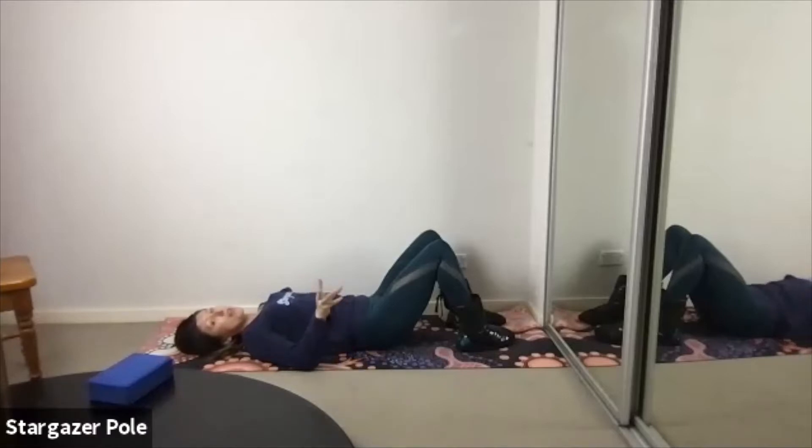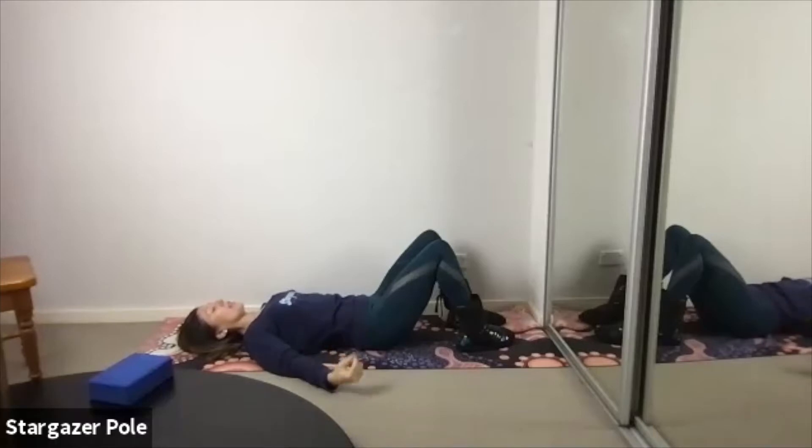Let's do that again. This time as we squeeze our T-zone, we're also going to feel the fronts of the ribs contracting inwards and down towards the hips. Inhale to prepare. Internally, the T-zone tightens as we exhale. Externally, the ribs dish down towards the hips. Hold that for a breath in, conscious that there's still a little gap under the small of the back. And then slowly release it as you breathe out.